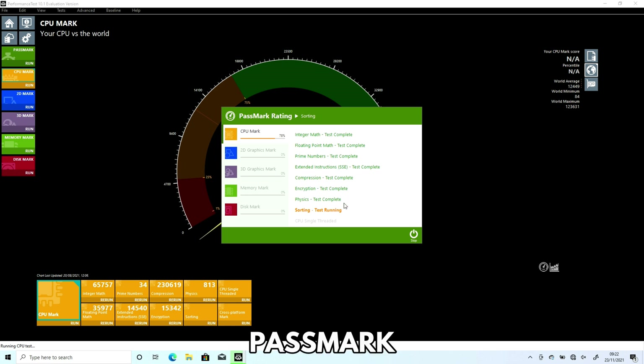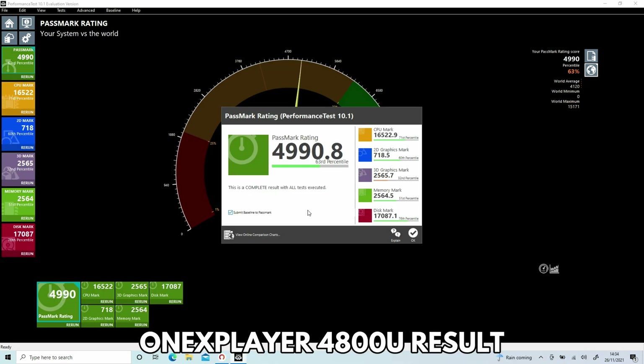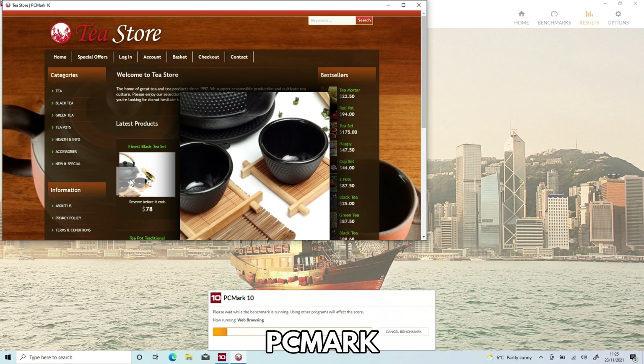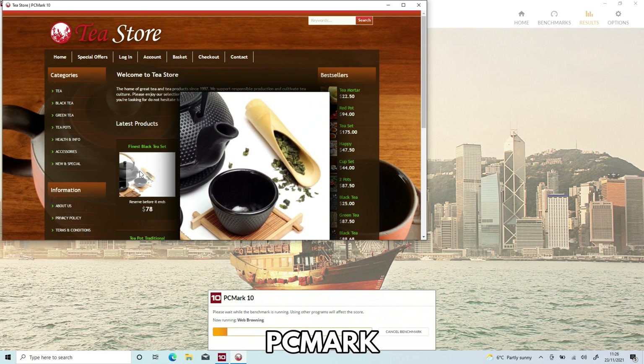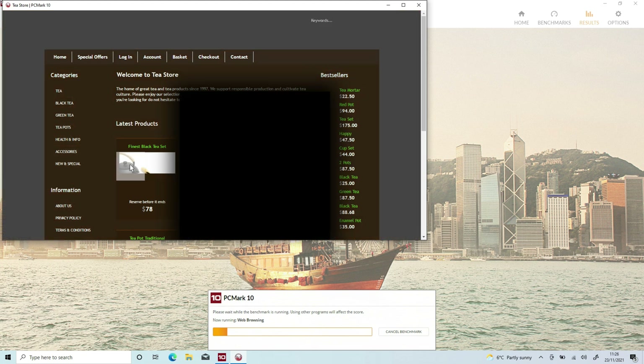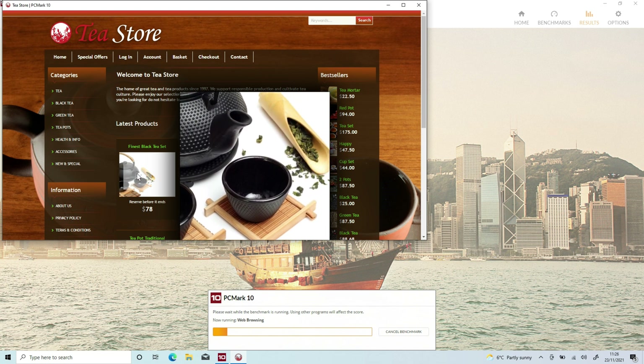We start our system benchmarks with Passmark. It stress tests the CPU, GPU, RAM and storage to the maximum for an artificial performance score. The 1X Player AMD 4800U model scores 4,990. The 1X Player AMD 5700U model scores 4,980. Next is PCMark, which tests your day-to-day tasks. These include everything from web browsing, media consumption, working with large office documents and image editing.